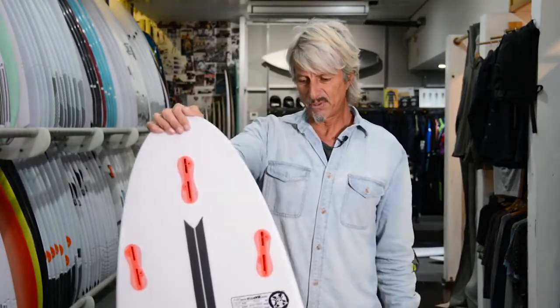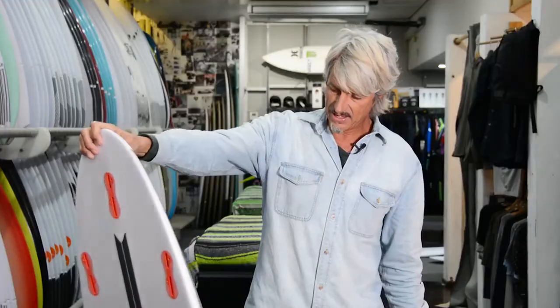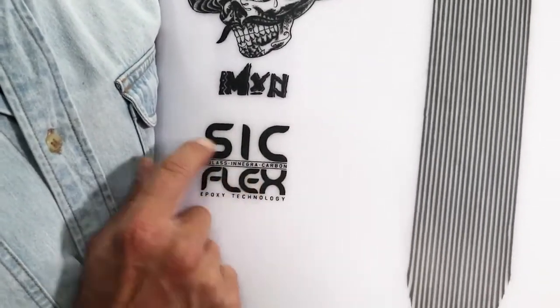It's a high performance board — five six, nineteen, two and a quarter, with only twenty-five and a half litres. It's the new SICKFLEX epoxy technology, the term he uses for it, with S-Class, Negra, and carbon.